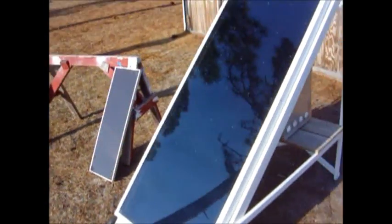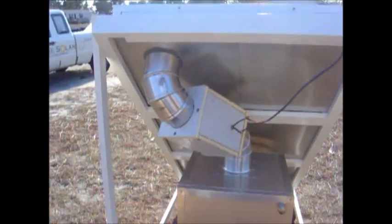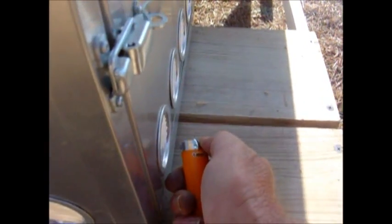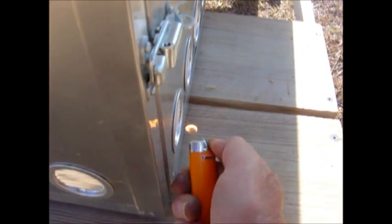We've got a heater panel connected up to a dehydrator. We've got a fan inside that box, blowing the air out into here. We've got the eight trays. Vents out in the bottom — they all vent out in the bottom through those vents. You can see, light the lighter, put it in front of the vent, so we're getting some air flow out of there. It's vented all the way around. And the PV runs the fan.